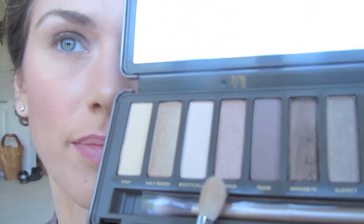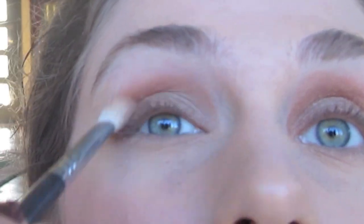Then on the 222 blender brush I'm going to take Chopper, which is kind of an almost copper hue, and blend this into my crease. We want to make sure that we blend these really, really well together.